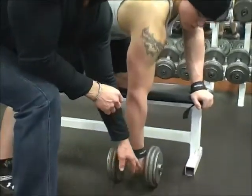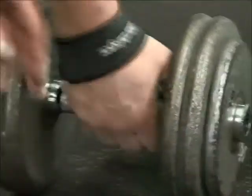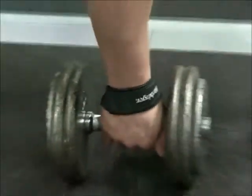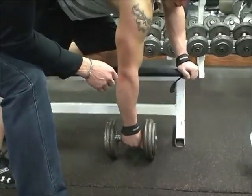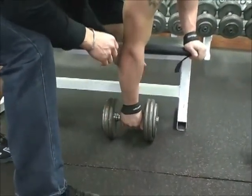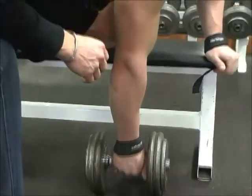The next thing I'm going to have him do is take a thumbless grip. The reason being, we're not training the forearms or the biceps — we want to target the lats and the upper back. So we want to remove the thumb from the equation, and that will bypass the forearm and bicep muscles.